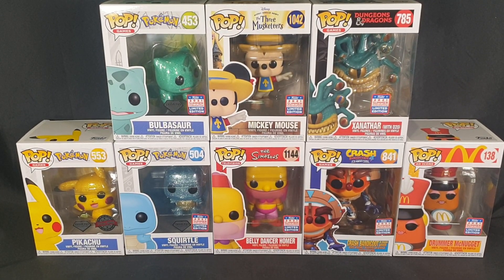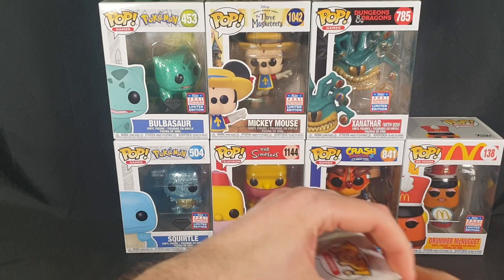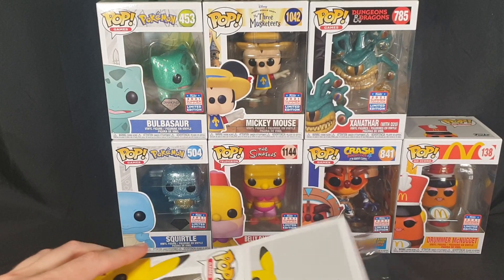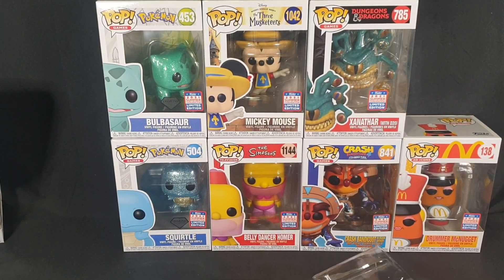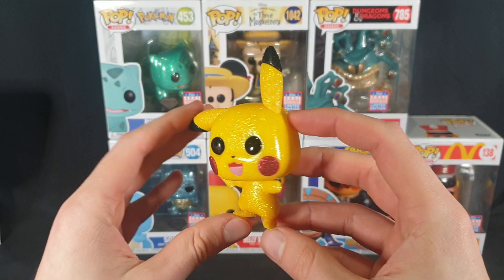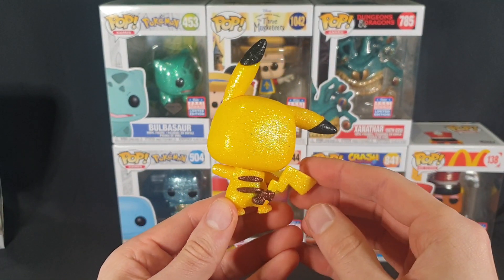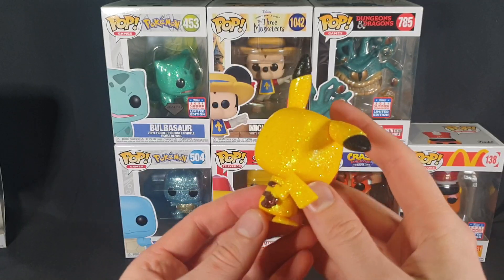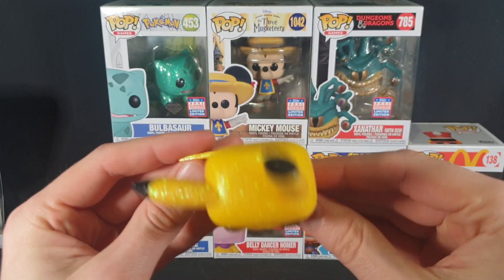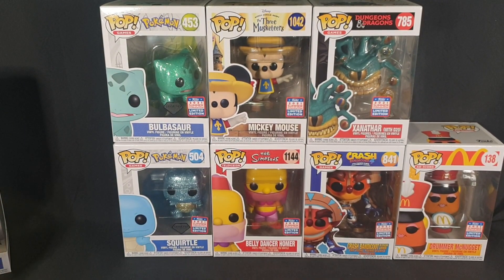We're going to start with the Diamond Glitter Pikachu as it isn't a Funkon Pop and it's been waiting the longest to be unboxed. So carefully popping the top and pulling it out. Here we have the Diamond Glitter Collection Pikachu, looking super cute. Let's have a nice 360 view of it in its sparkly glory. And then there we have the little details, and that one is done.